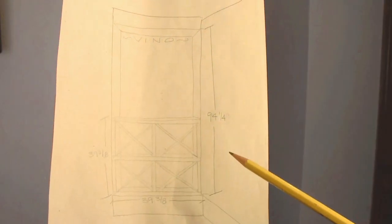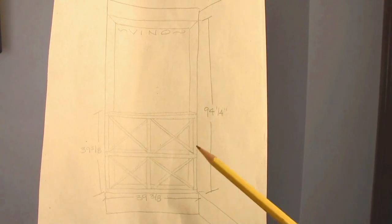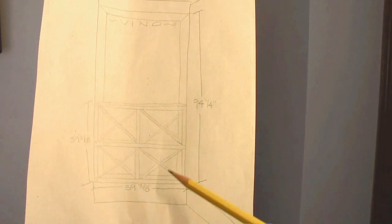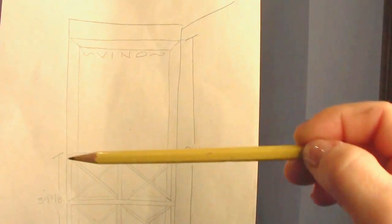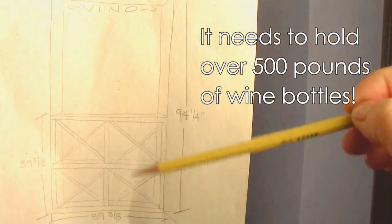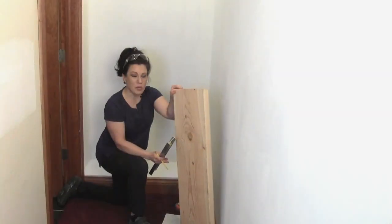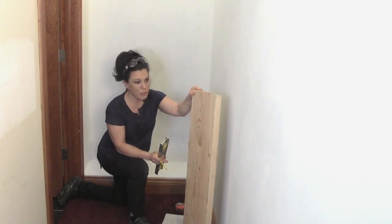Anytime I start a building project, I sketch it out quickly on paper. I have my dimensions here and a quick sketch of what I'll be building so I can get a handle on what needs to be cut and at what angle. The very top is going to hold smaller bottles — that will be a purchased wine rack set directly on top of this sturdy heavy-duty unit. I'm using 2x12 lumber for this project, which is easy to get at your local big box store.